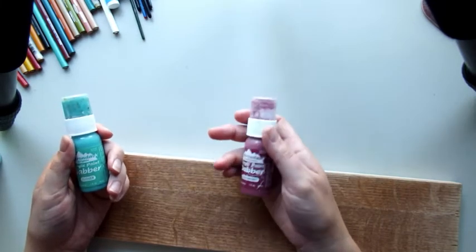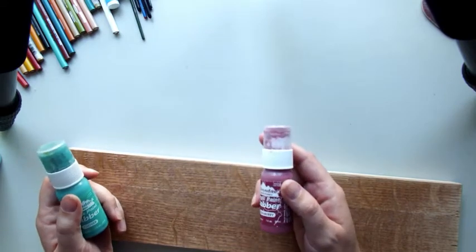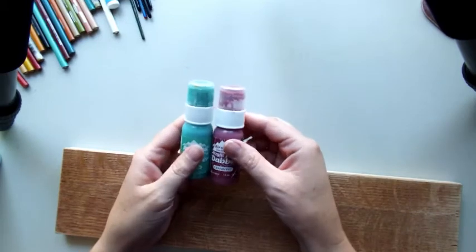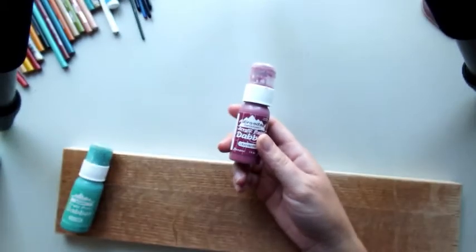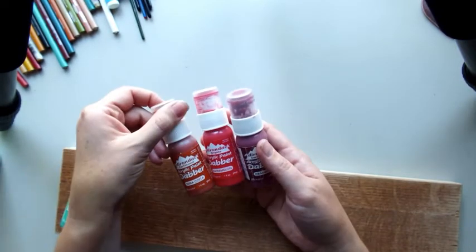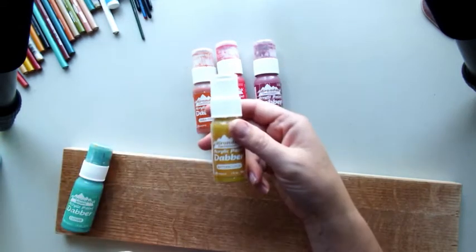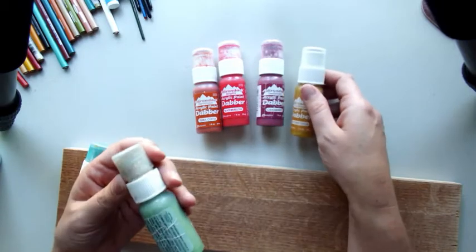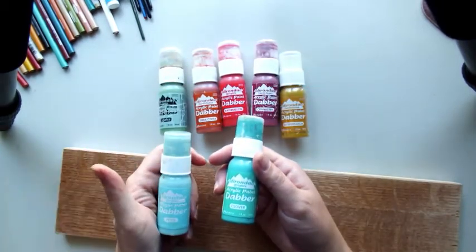The colors I'm using today — I'll make a list for everybody, but I will show you what I'm using. I'm using cranberry, watermelon, terracotta, butterscotch, juniper, which I've used a lot, clover, and pool.